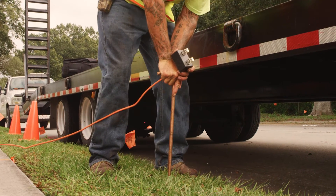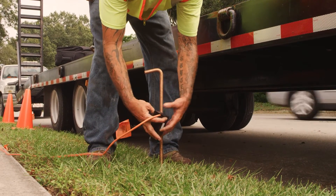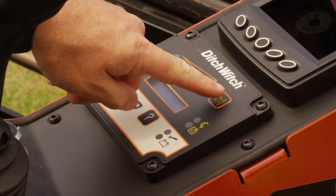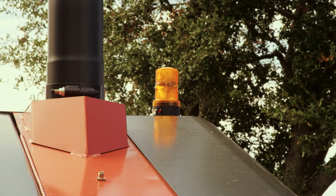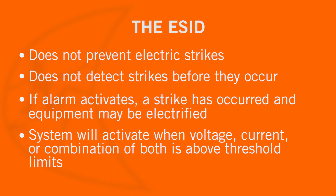The electric strike system consists of: a voltage stake with voltage limiter, to be located away from the machine — it detects the voltage difference between the ground stake and the drilling machine; a current transformer, which detects current flowing through the drill string; a reset/status button, used to recheck the status if the alarm sounds; a self-test, which should be done every time the machine is used; and an alarm and strobe light — if the alarm sounds, assume a strike has occurred; the strobe light provides a visual alert that a strike has occurred. The electric strike system does not prevent electric strikes or detect strikes before they occur. If alarms are activated, a strike has already occurred and equipment may be electrified. The system will only activate the alarm when voltage, current, or a combination of both voltage and current is above threshold limits.